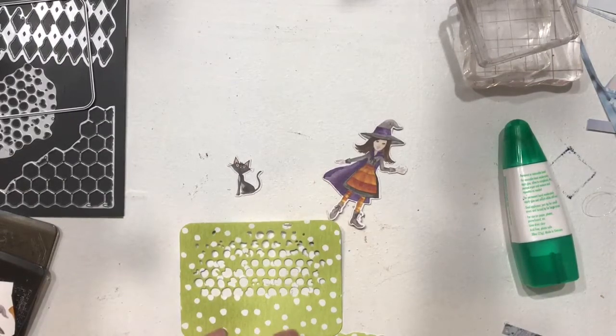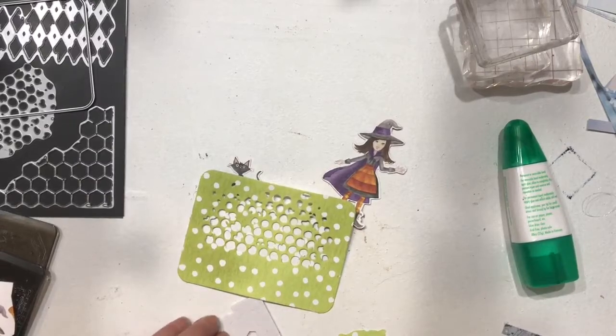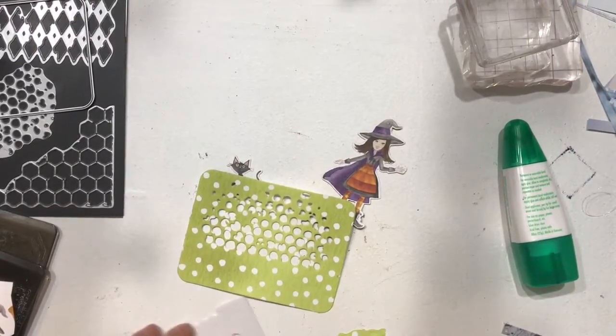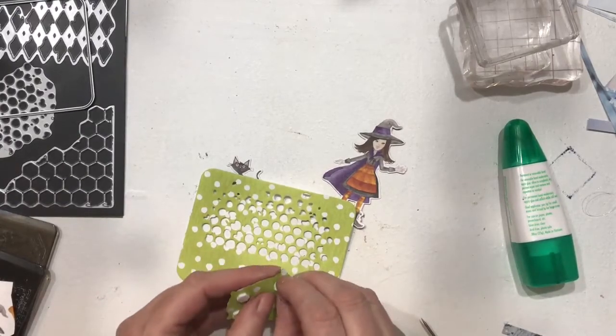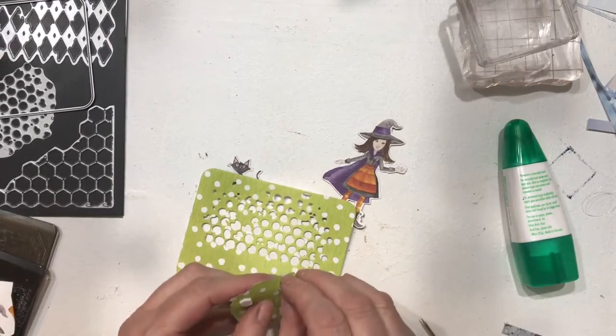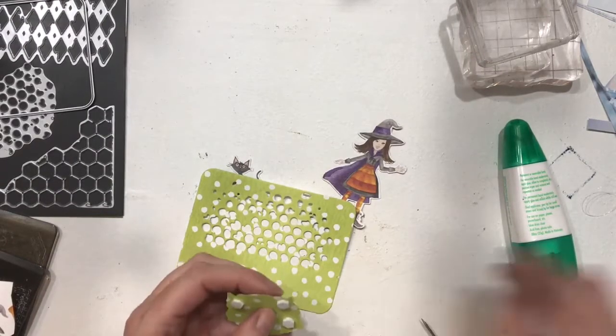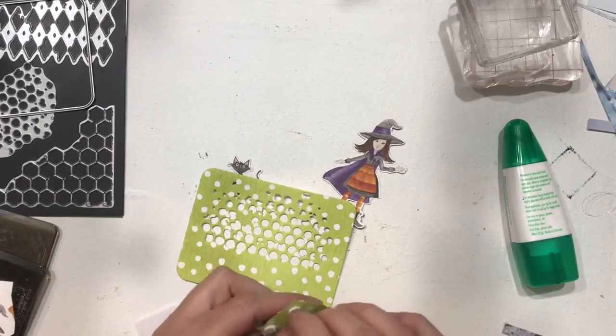So let's go ahead and just pop it up with these mini dimensionals from Stampin' Up. I love these because I love being able to get them in multiple sizes. I also enjoy being able to get both the small and the large in black, which is going to come in handy behind the kitty cat here in a minute.